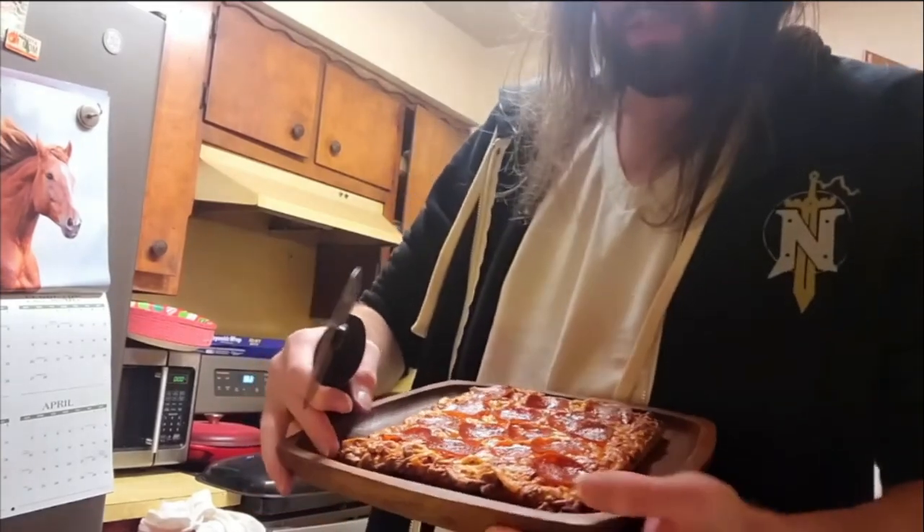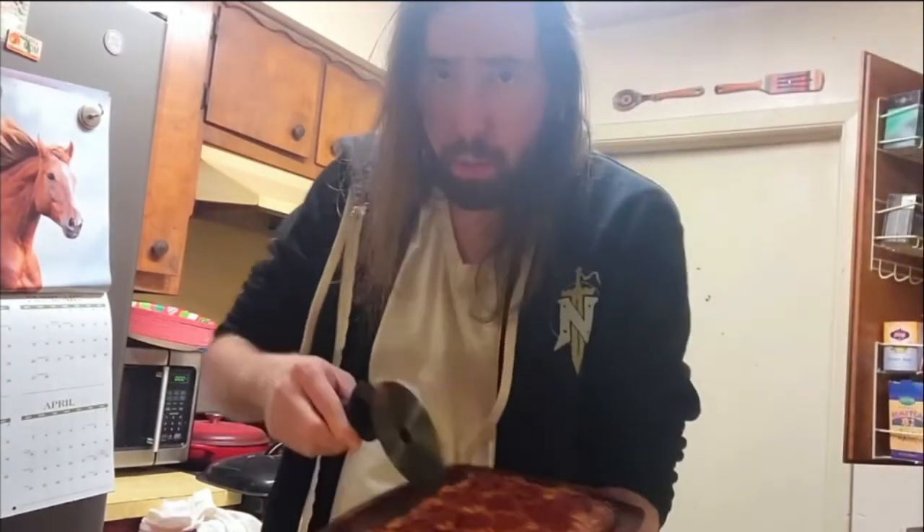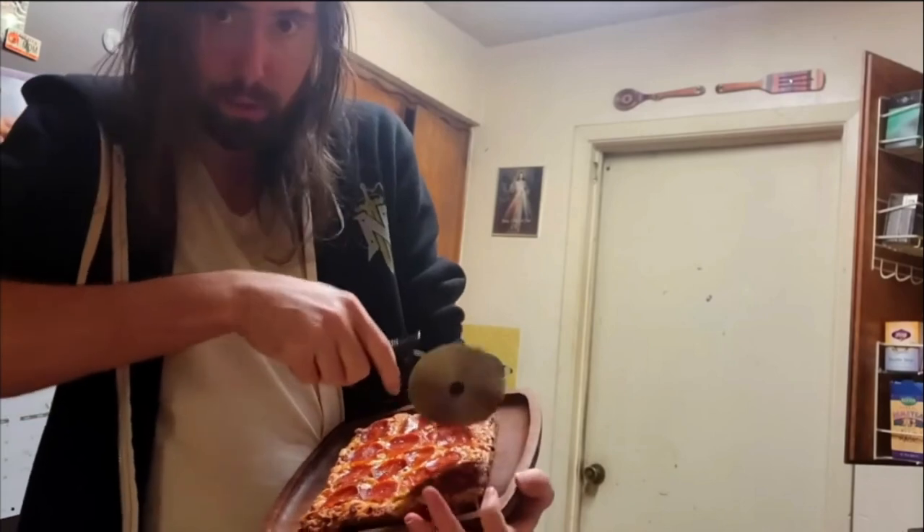Just a minute — I thought that would be way cooler. Alright, so we've got the pizza right here. So now what we're gonna do is we're gonna cut the pizza.